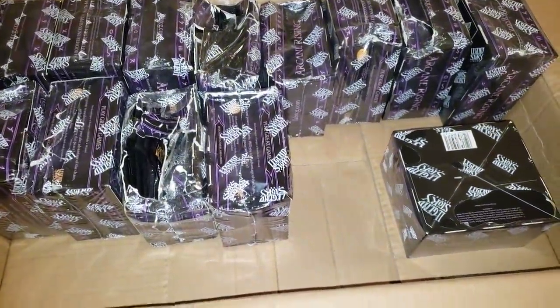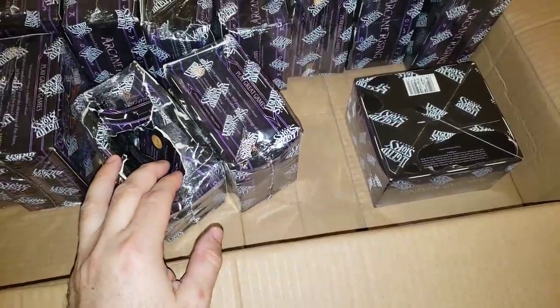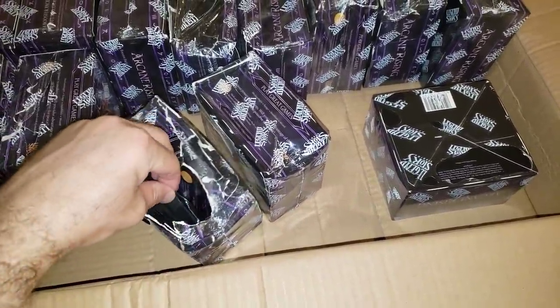Here is the damage stuff. A lot of people don't realize when you do a lot of pallets and things, you definitely get a lot of damaged boxes.